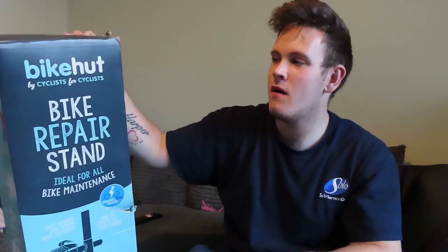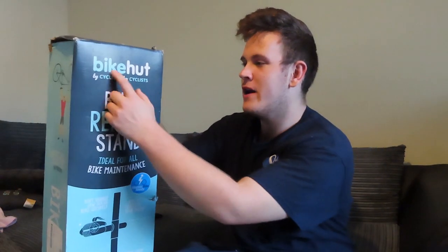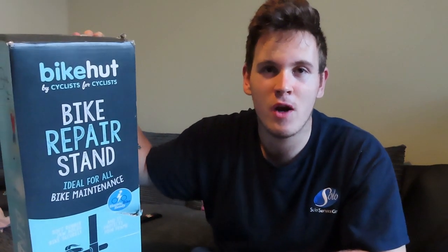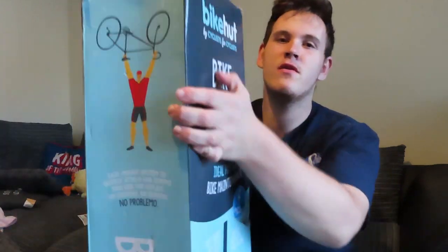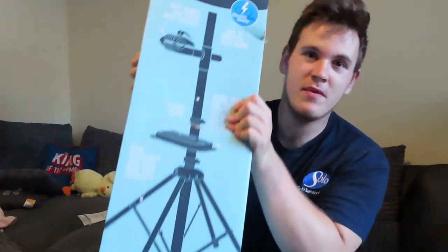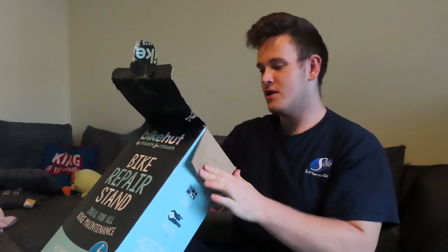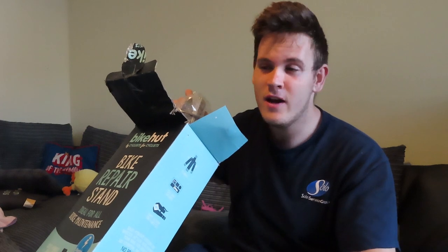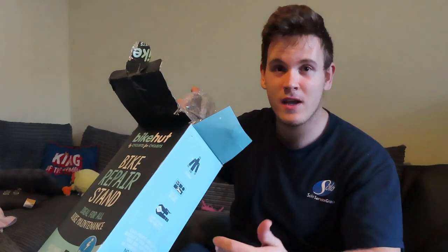Hey, how's it going guys, welcome back. In this video I'm going to be unboxing Harford's very own bike hunt bike repair stand. If you enjoy the video please make sure to smash that like button, comment, and subscribe. This is my first video - if you like anything to do with road bikes or bikes in general, please subscribe. I'm going to be training for Ironman 2023 so I'll be bringing you along with my training.